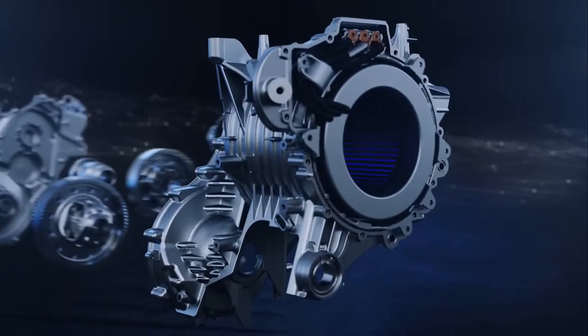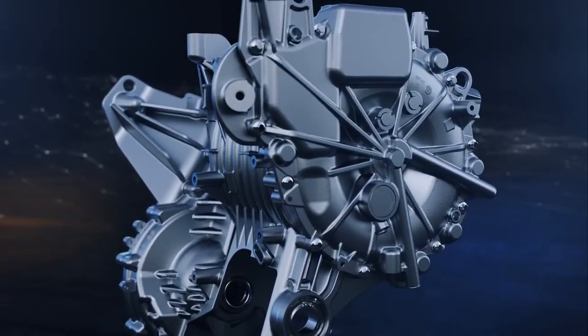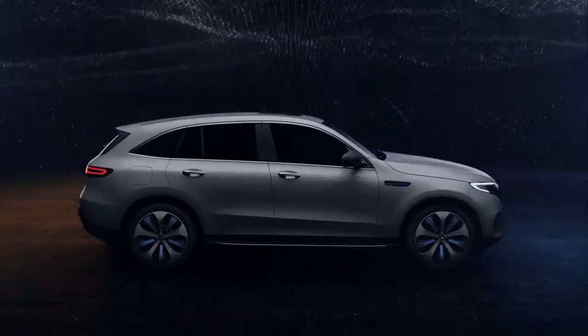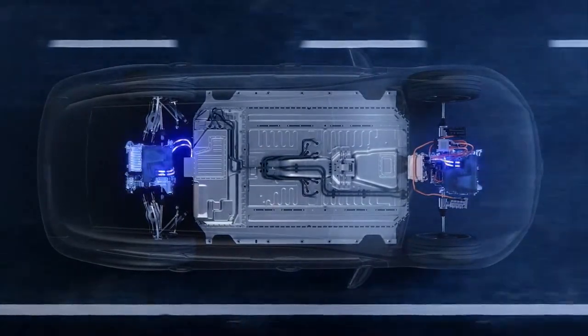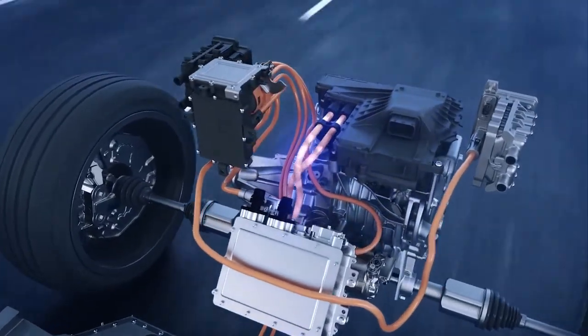Sometimes revolutions start very quietly. The pioneering eDrive technology is only revealed when you delve deeper. Developed specifically for the EQC — the first Mercedes-Benz of the product and technology brand EQ — the EQC has an electric drive unit on the front axle and another on the rear axle.